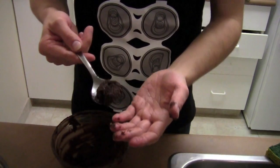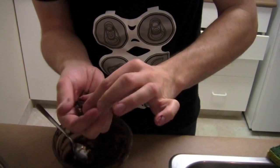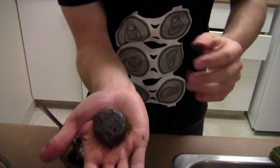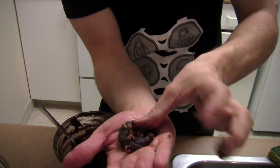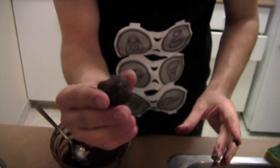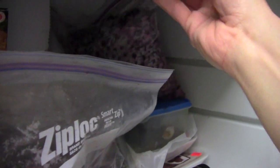Now we're gonna make it into balls. Take a little bit of this chocolatey Guinness batter, flatten it out a little bit, take some delicious bacon, put it in the center, just fold it and make a ball. Now take the balls and pop them into the freezer.